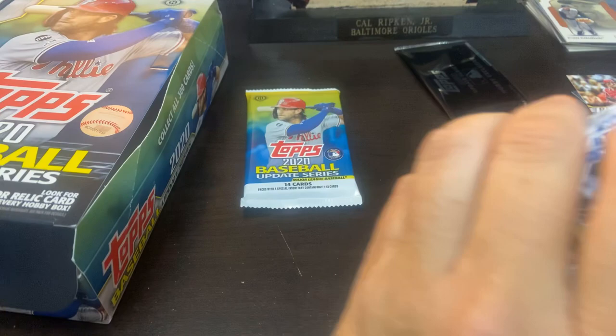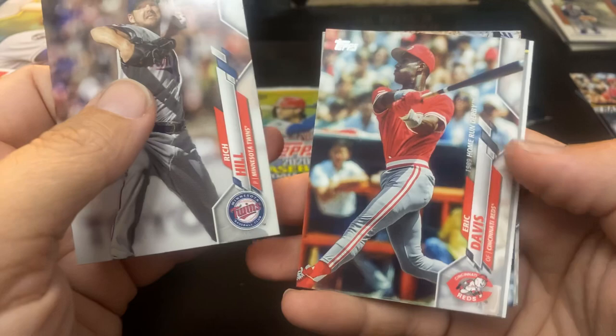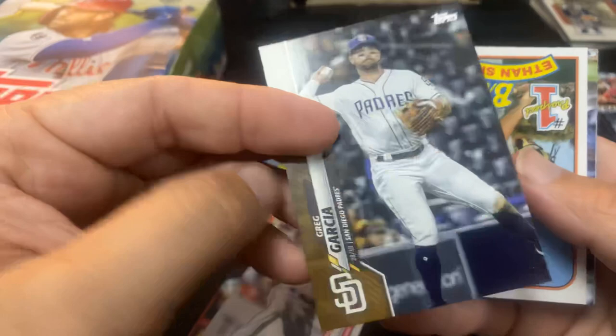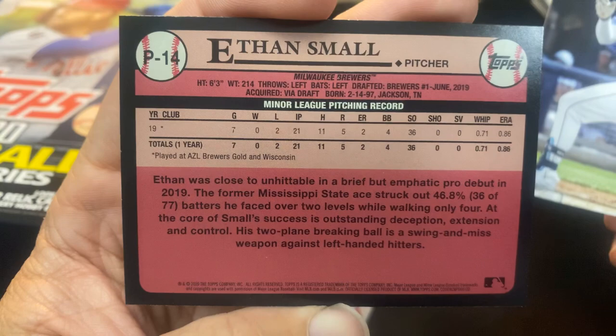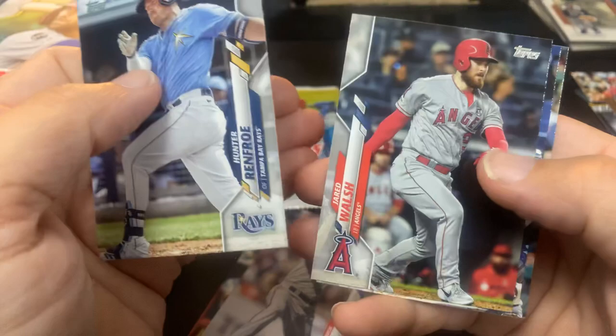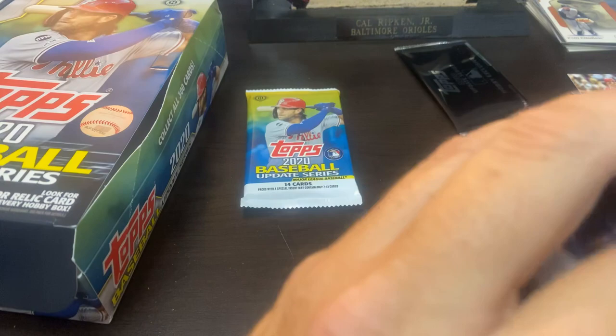And then we got another gold — Greg Garcia. So two golds. Ethan Small from the Brewers, number one prospect. Very nice. We got three of those. Jared Walsh. And Miggy Active Leaders again. So, last pack — and then we'll open our last stack. Maybe I'll do this in 20 minutes.